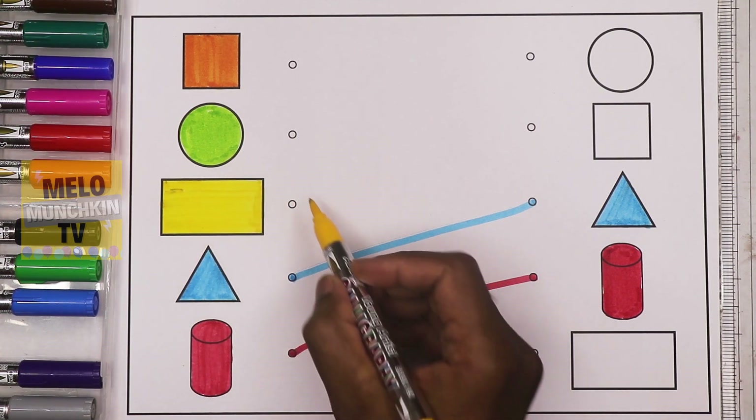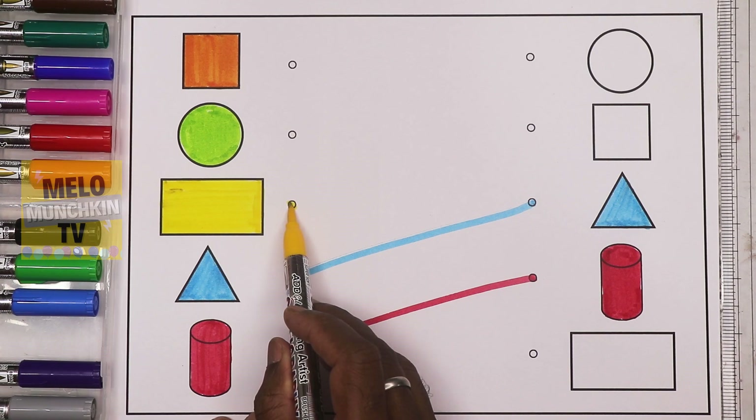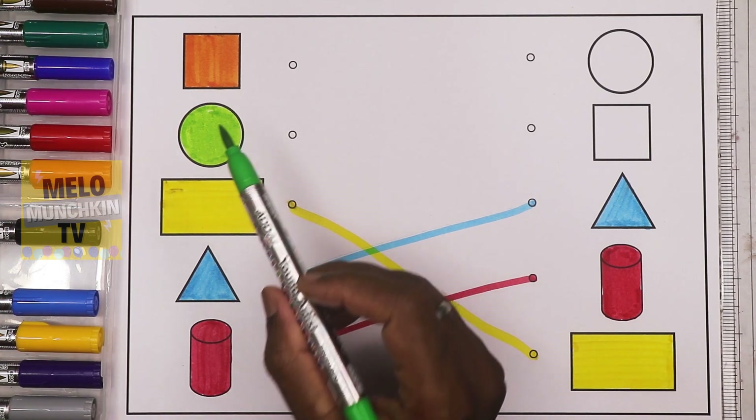See, blue triangle! What is the next color? It's yellow. And what is the shape? It's rectangle. I need to find the rectangle from the right-hand side. First one is circle, then square, then the last one is rectangle. Very good! So I'll match it and color it — now it is a yellow rectangle.